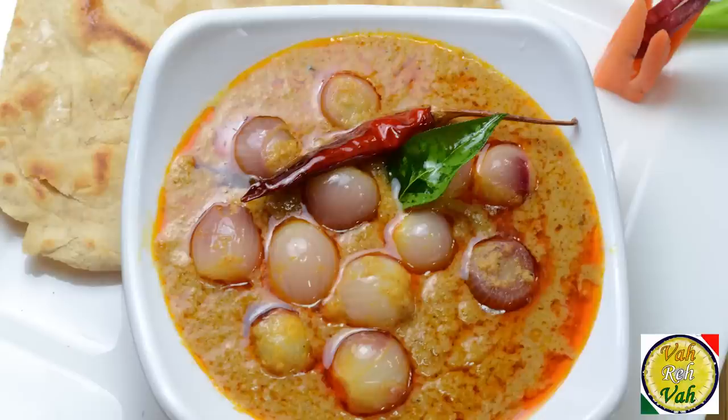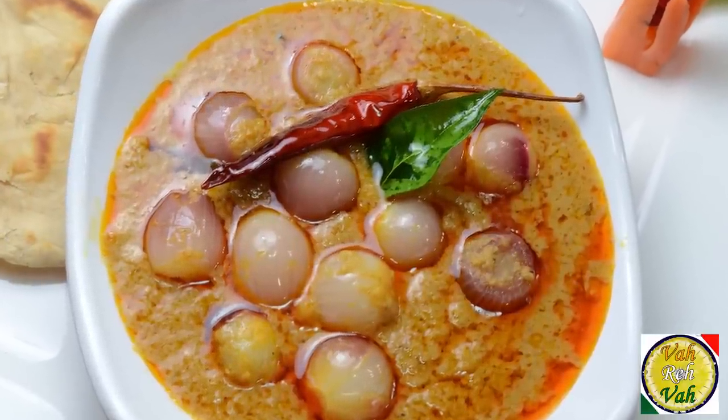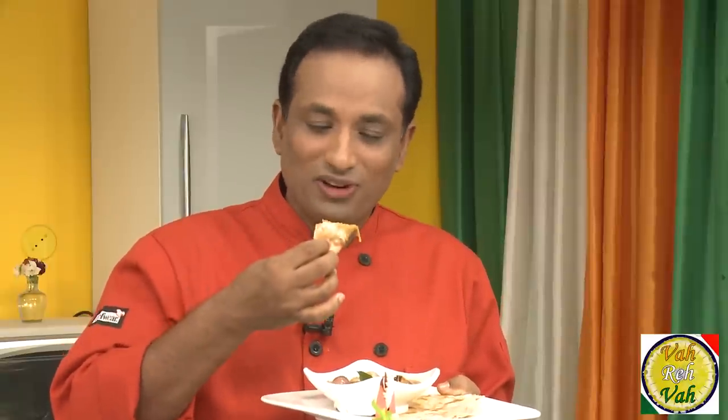This is a fantastic salan of small onions. The little bit of extra sourness and sweetness makes this fantastic. Make it in the night and have this onion ka salan early in the morning with chapatis — wow! But you can have this anytime. Look at this — onion ka salan with my favorite chapati.